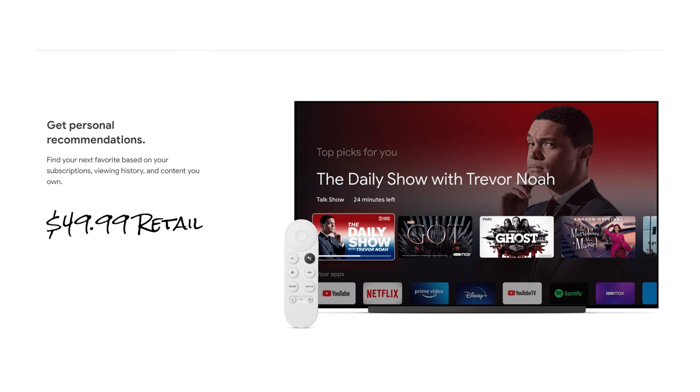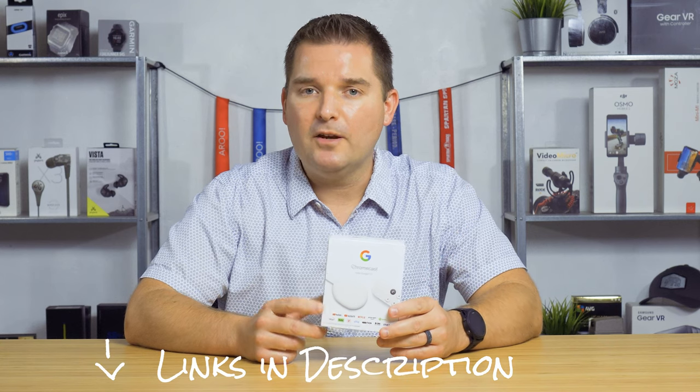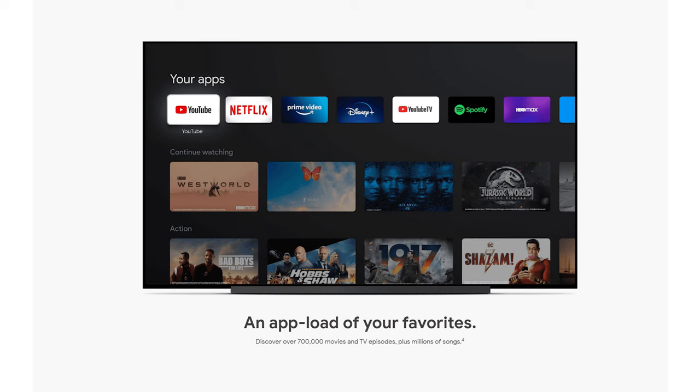The Chromecast with Google TV retails for only $50, which is a very affordable and attractive price point — maybe even cheaper if you check the links in the description below. It's very comparable to something like the Fire Stick or the Roku Stick, and certainly much cheaper than something like the NVIDIA Shield or the Fire TV, while still maintaining a ton of functionality.